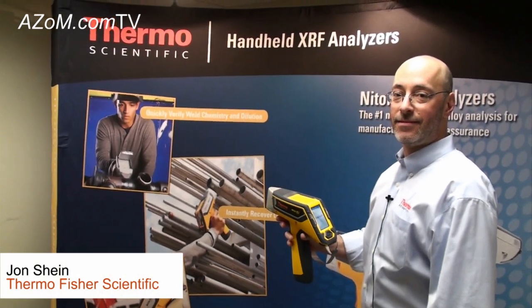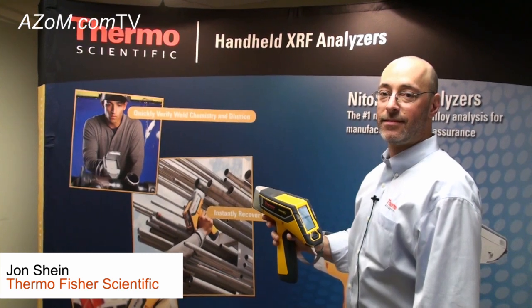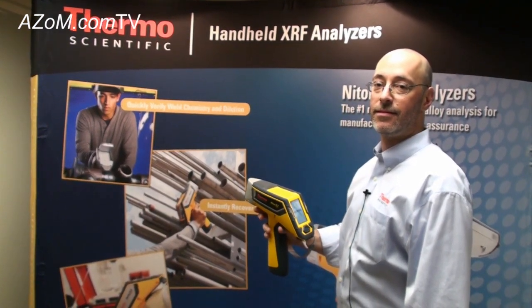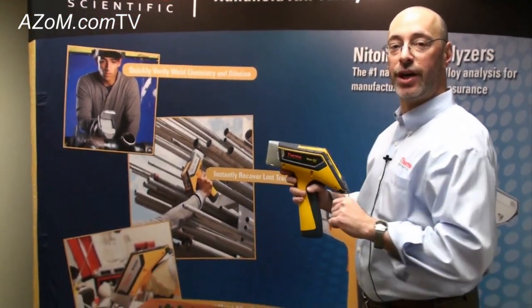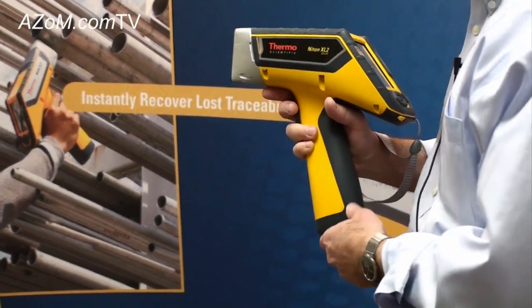This is Cameron Chai from ASOM.com bringing you another episode of ASOM.com TV, and today we're speaking to John Sheen from Thermo Fisher Scientific, who's going to run some precious metal demonstrations for us. Thanks, Cameron. What we're going to do is show you how the Thermo Scientific Niton XL2 is used to analyze a couple of different samples of gold jewelry.